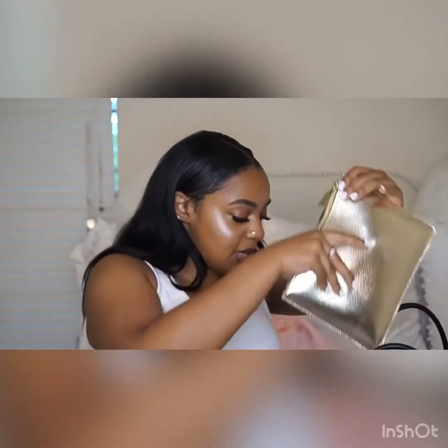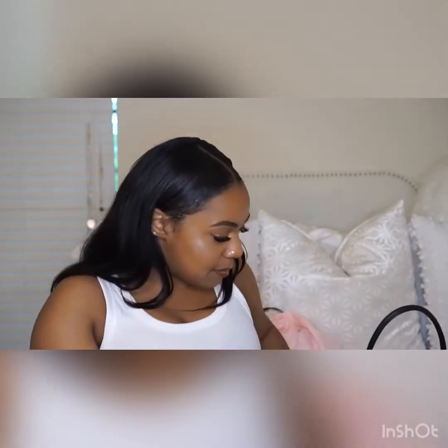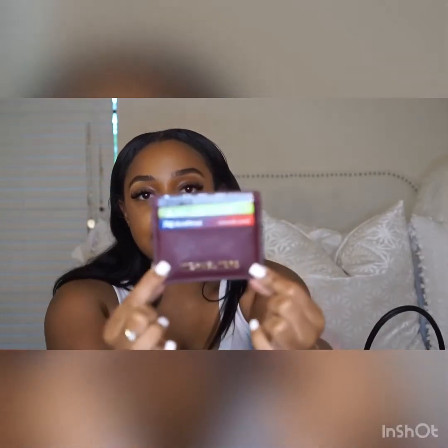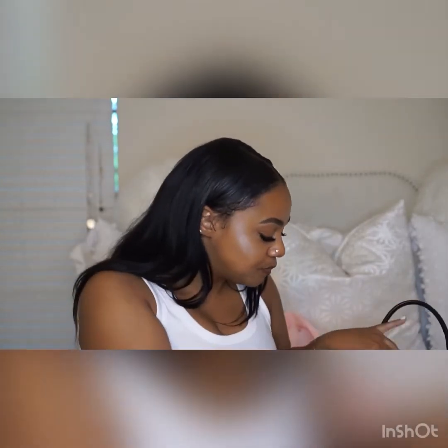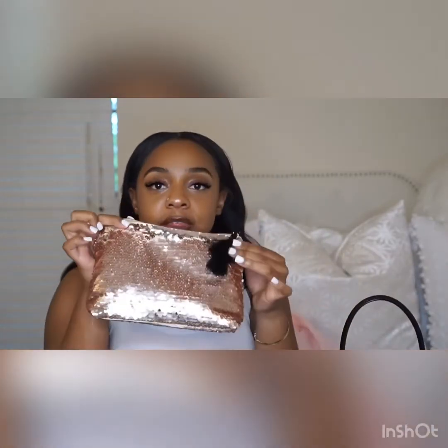I don't really have anything in the middle pouch right now, but when I do, I use this little Michael Kors card pouch. It has all of my most-used cards in it and my driver's license on the back.